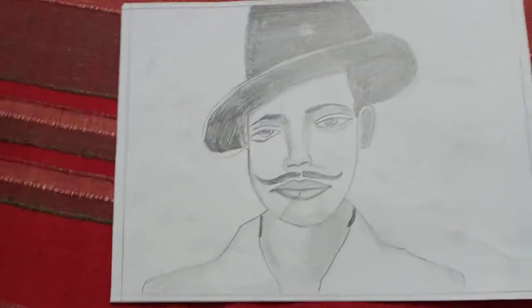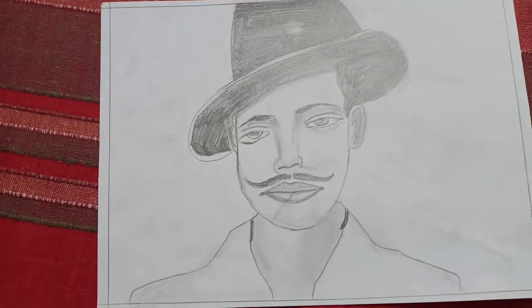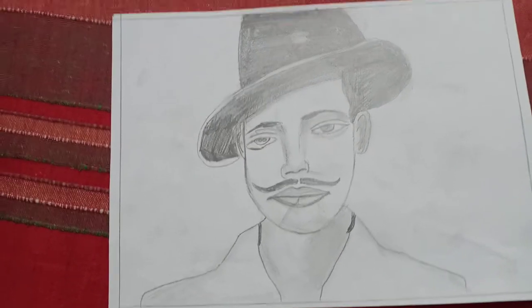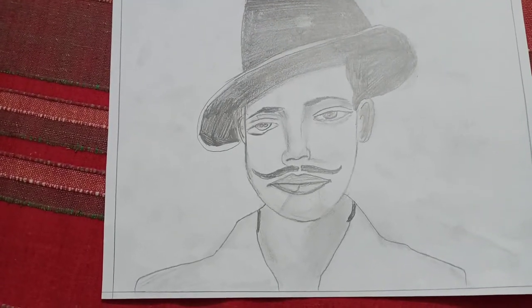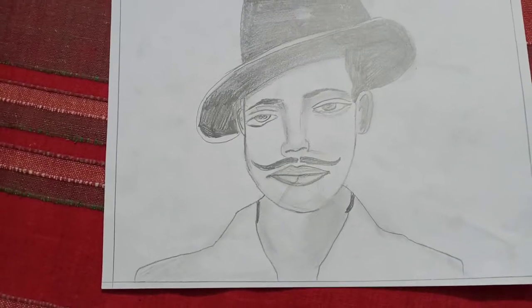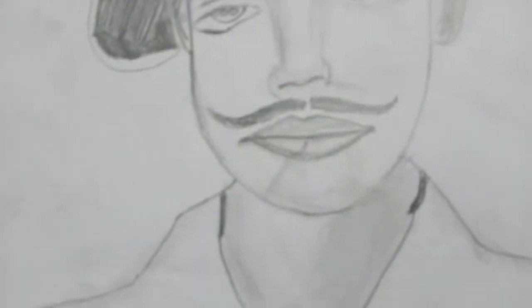Hello friends, welcome back to my channel. I am Vashnavi and in today's video I have done a drawing of Bhagat Singh, a great freedom fighter. I have done all this with pencil — I have not used any blending stump, just one pencil. This is his hat, his face, and his shirt.